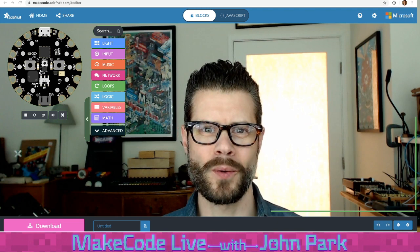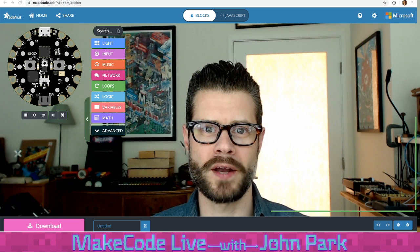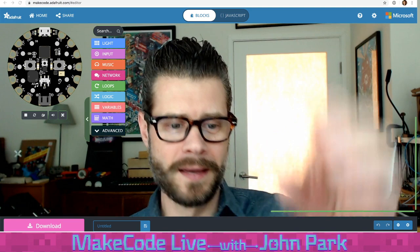Hey, hello and welcome. It is me, John Park, and this is MakeCode Live. I'm excited to get the chance to build another MakeCode project today. So thank you very much for tuning in.